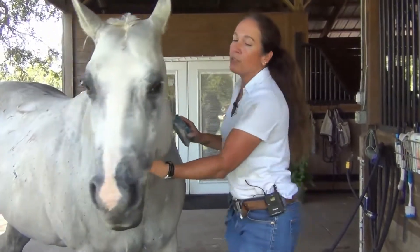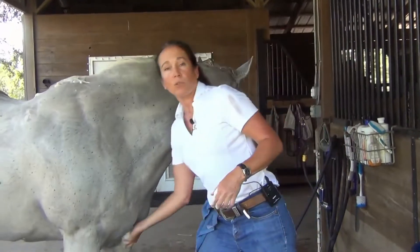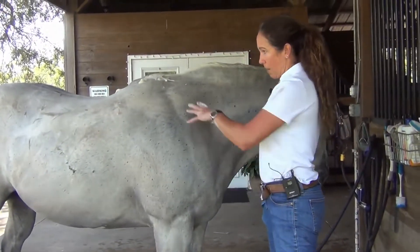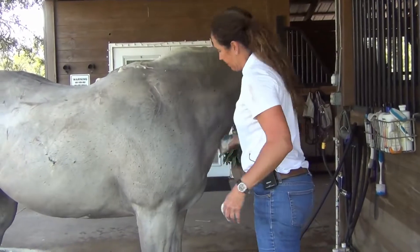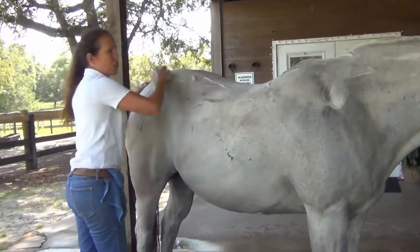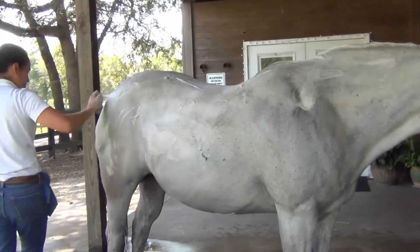Usually I'll do two horses at a time, so she'll be standing here for 10 minutes while I start the other horse. And then the other horse — when I'm hosing her down for 10 minutes — they'll be standing there. But since she doesn't have fungus, she's just filthy and her skin's irritated, I'm just going to hose her off now.